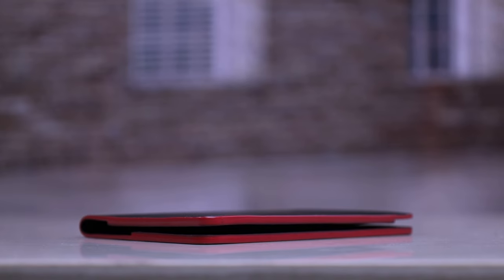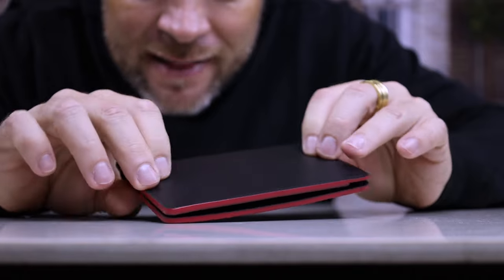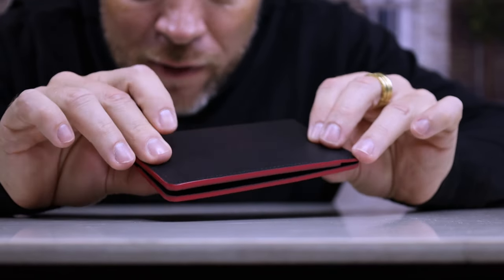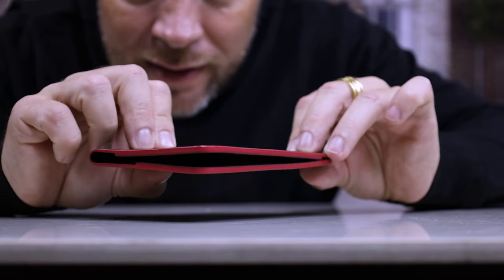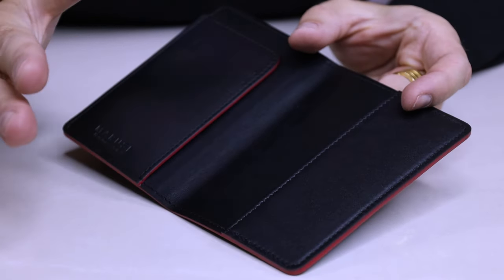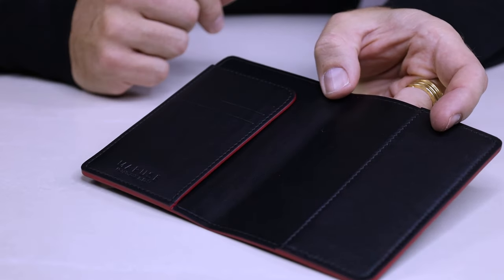Look how sleek and minimalist and actually quite flat that lies. That means it's going to fit perfectly in your bag, and certainly going to fit perfectly in your back pocket or your jacket pocket. Let's open it up — a minimalist, simple design, because that's what's elegant and classical.